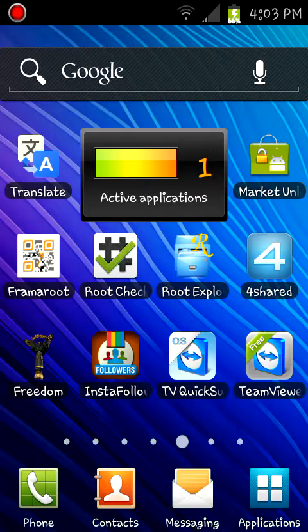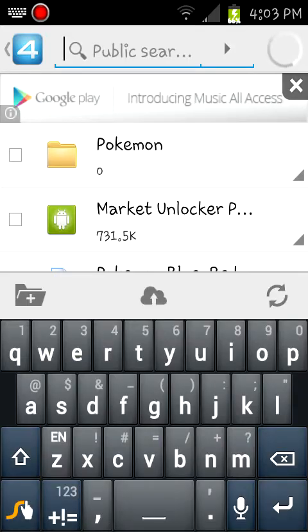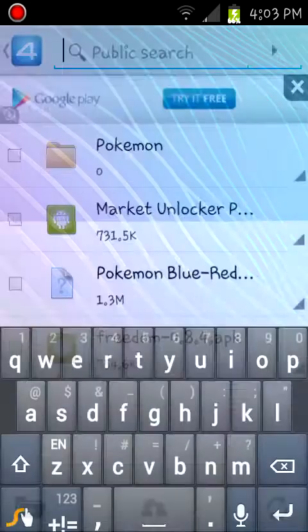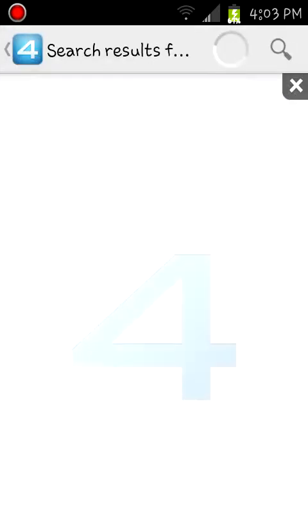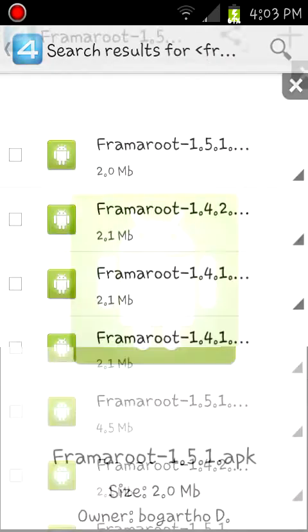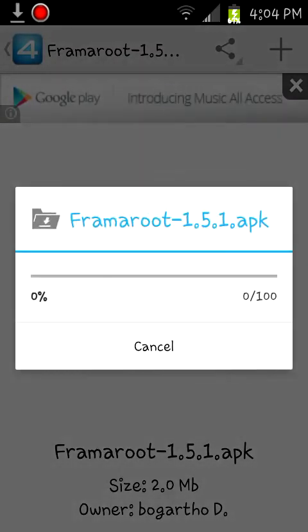Now we're going to go into 4shared and search for a root app. I'm going to go for the latest version because I think I have the outdated version. Download.